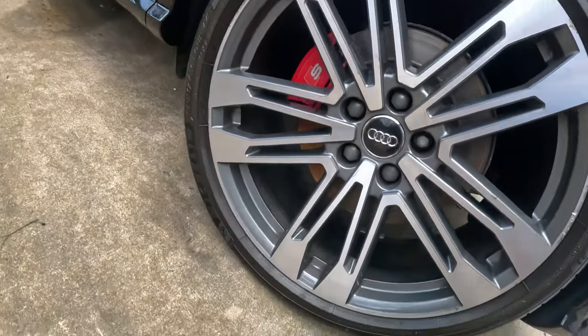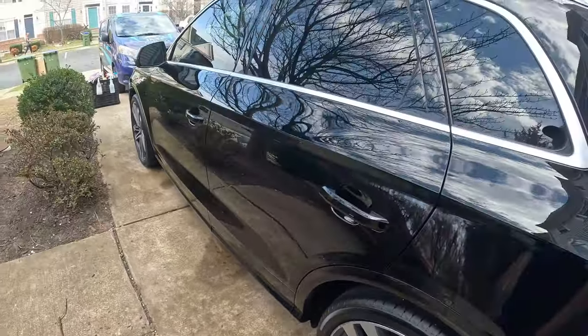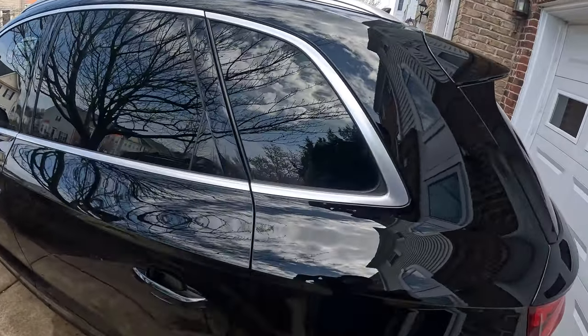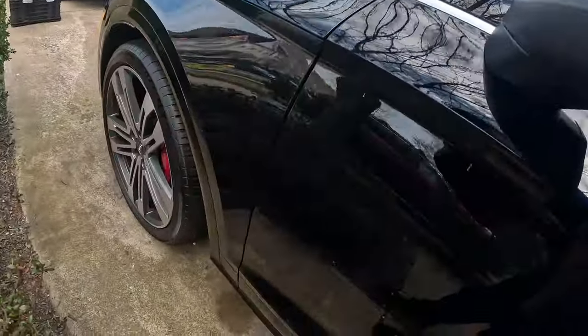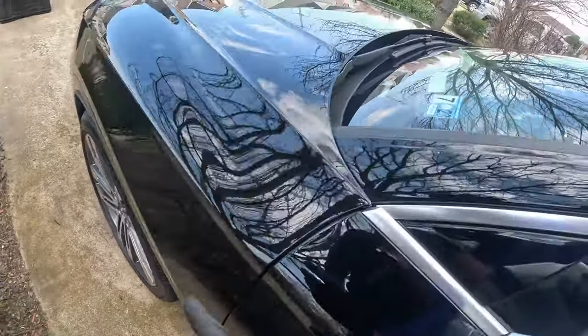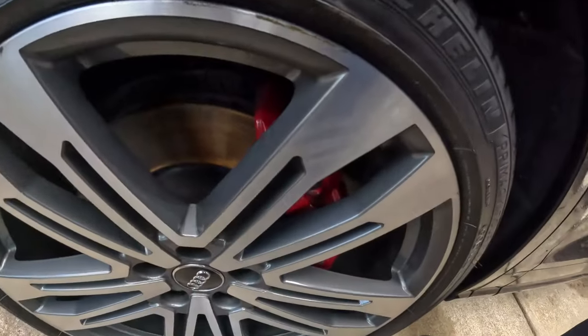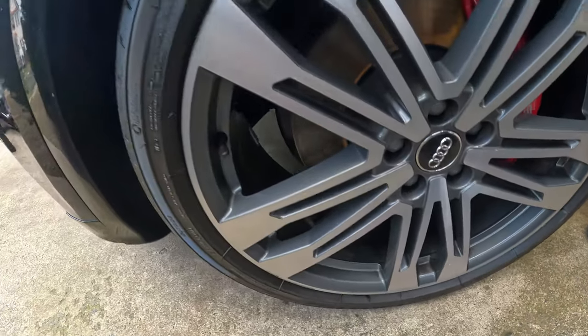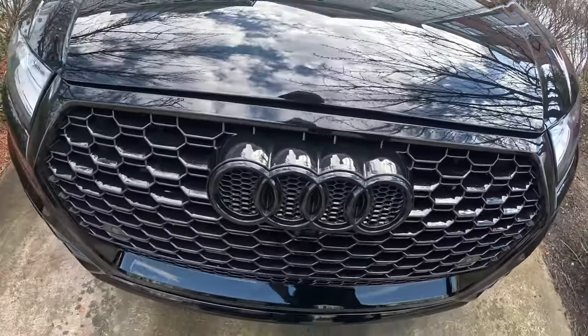It came out good. There's some pitting on the wheels but overall they turned out really good. It looks great and I'm glad I did the outside last and the inside first, because I got rid of all the sprinkles. I came through and touched this up, opened the hood — the wheels are looking good and the whole thing came out well.